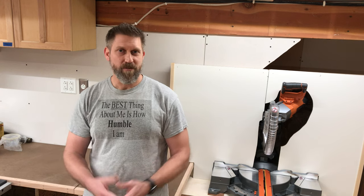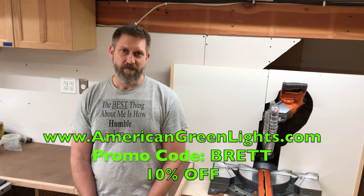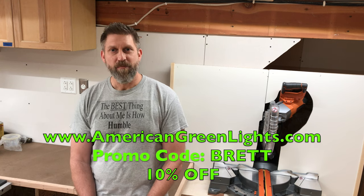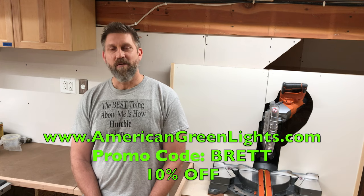A big shout out to Jim at American Green Lights, and as a thank you to them and to you, my viewers, American Green Lights was gracious enough to offer a 10% discount on their lights if you use the promo code BRETT — that's B-R-E-T-T — at checkout. If you need an upgrade or additional lighting for your shop, they have everything from industrial down to residential. You can save a ton of money with LED strips over your old fluorescent or incandescent lights. They pay for themselves in less than a year according to their website, and I believe it. Enter promo code BRETT at checkout at americangreenlights.com.